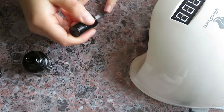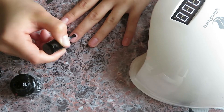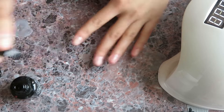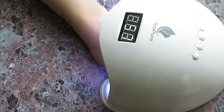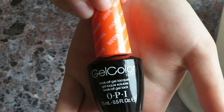Now it's time to apply one layer of your base coat on top of your nails. Once you've applied your base coat, put your nails in the UV light for 60 seconds before applying your first coat of polish.